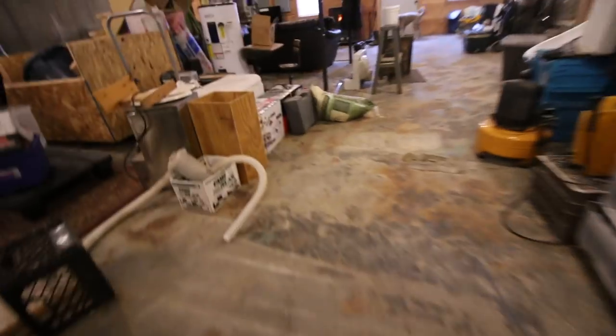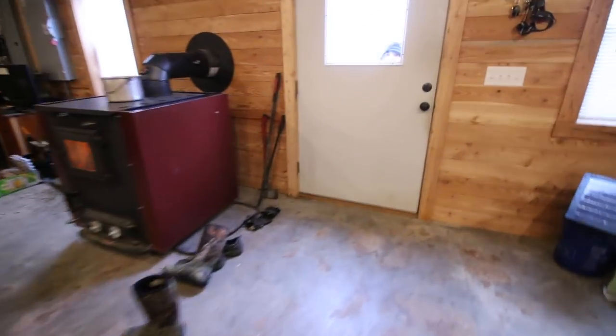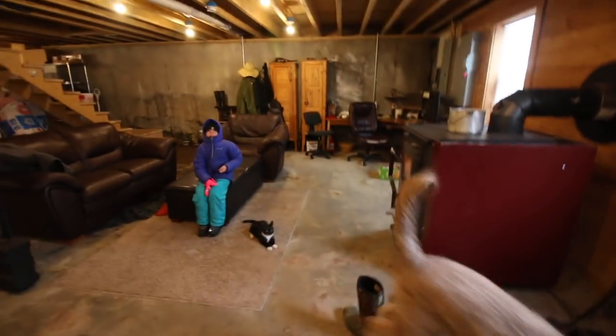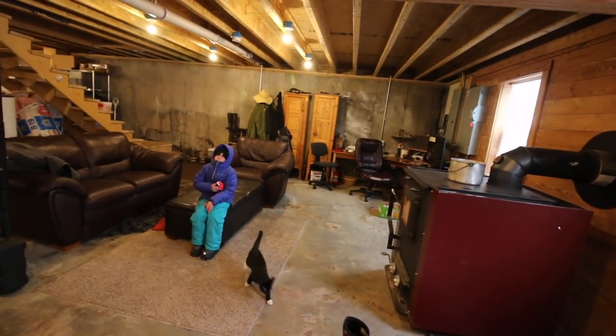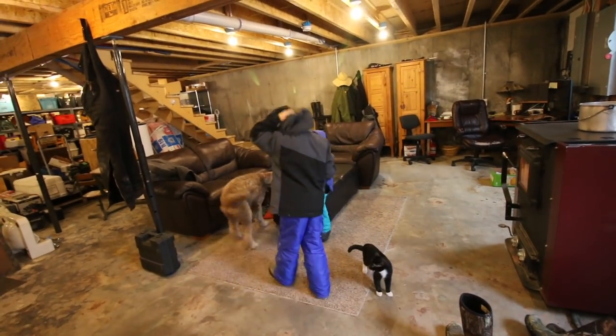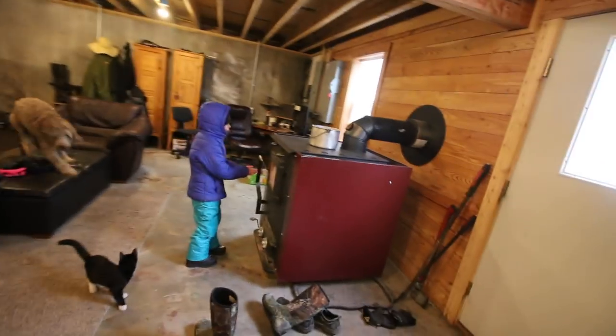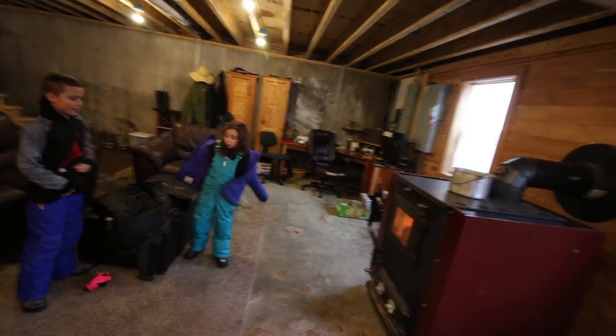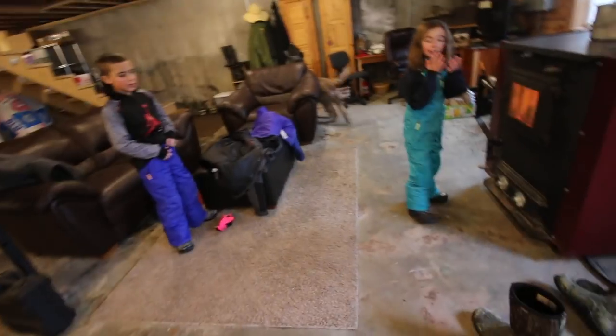I can hear the kids knocking. One of them comes back in — already cold with frosted hair after just five minutes outside. That's what happens when it's nine below zero out. You look cold!